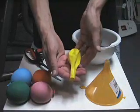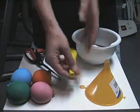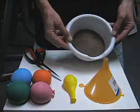You will need several 9 to 12 inch balloons. You will need a funnel and some sand.